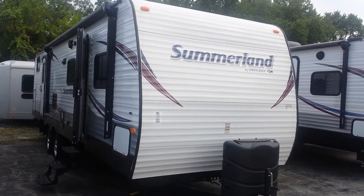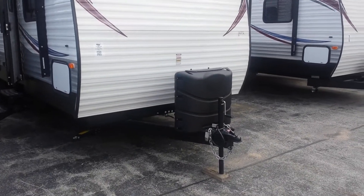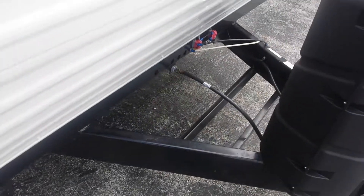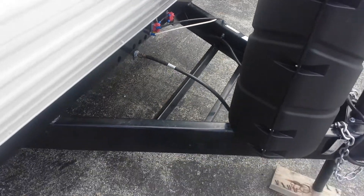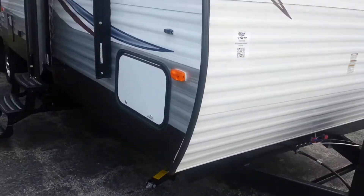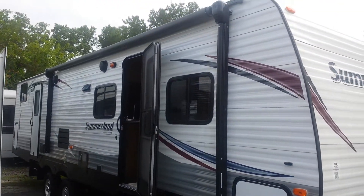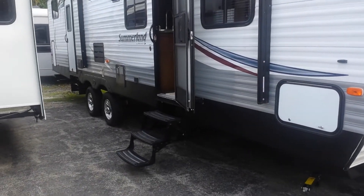This particular one is a Cordovan interior. We're going to start up front here. You get two 30-pound LP tanks. There's a tray for a battery — you could fit two batteries there on that tray, no problem. Over here you've got the pass-through storage; it goes all the way through. You get quite a bit of outside storage in this one. Also, the way we order them, we're getting outside speakers, a push-button electric awning, and aluminum rims.